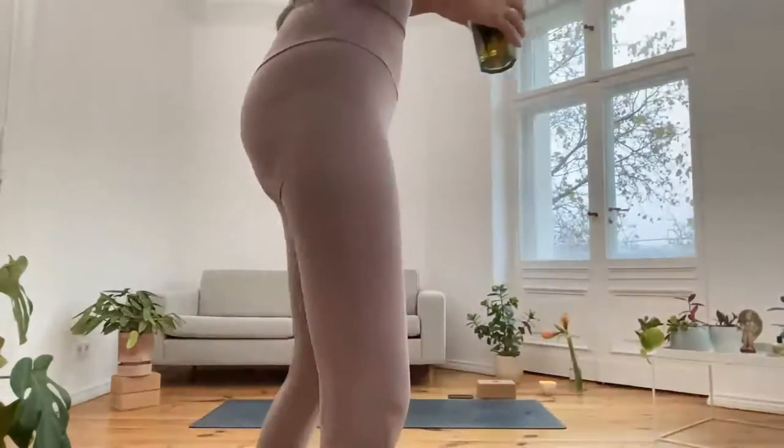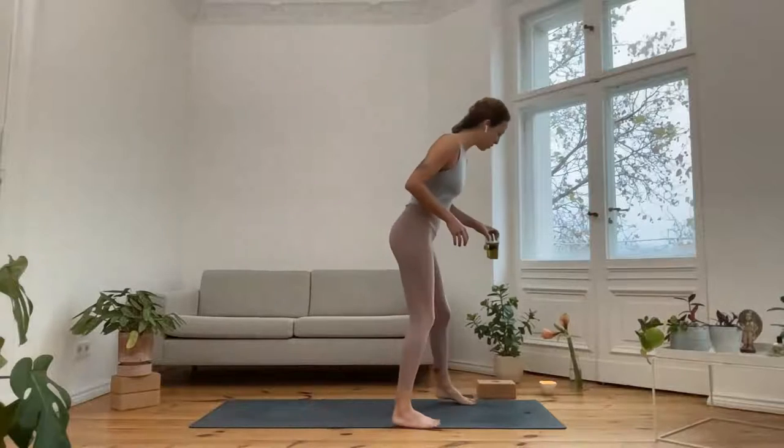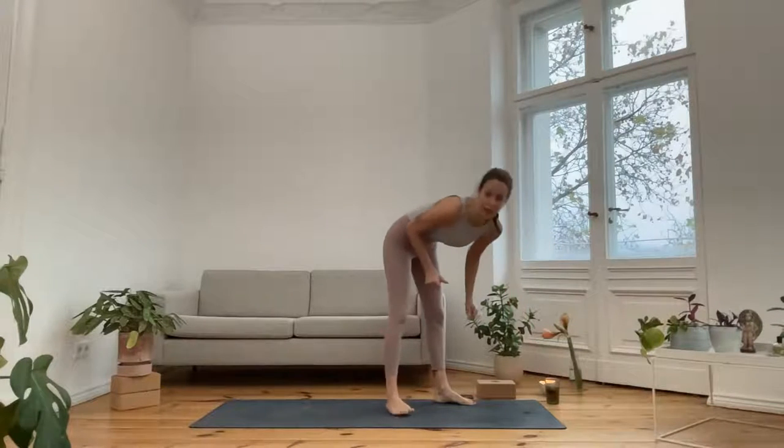Welcome to this morning flow. We have about 45 minutes together to really activate and awaken the body. We will do some twisting to really stimulate the flow of energy, and some heart opening to invite in a lot of good energy to start our day. You don't need any specific props. If you have a yoga block or a rolled-up blanket for support, that could be practical, but it's really just optional — I will show you everything without any props.